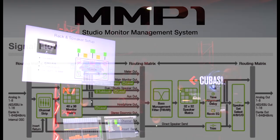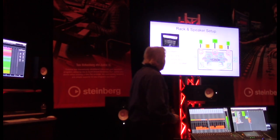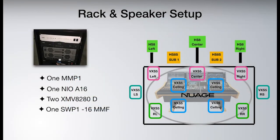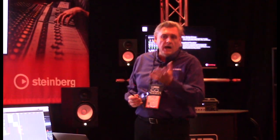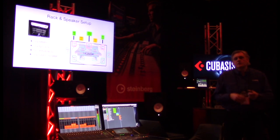In this room I set up two different types of speakers. I have Yamaha HS8 left, center, and right, plus one sub, and then VSS5 speakers all along the room on a second circuit — speaker A in the front, speaker B as the surround. The rack over there has one MMP1, one EO A16 (another Dante audio interface from Yamaha), two XMV8080 amplifiers for the passive speakers, and active speakers responding as well. And one Yamaha switch, which has a special Dante mode optimized for Dante configurations.